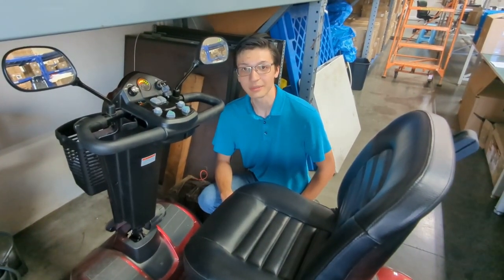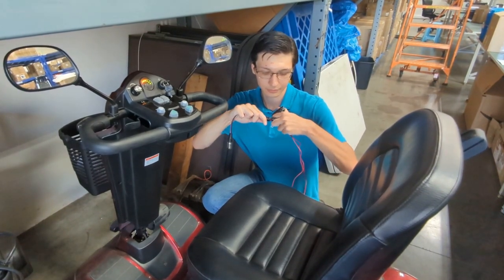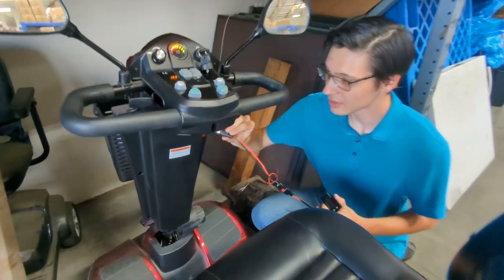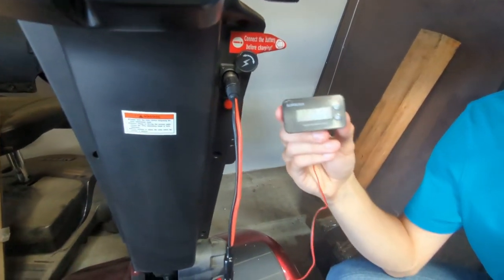Now using our battery meter is quite easy. There's only a couple steps. The first step, you'll need to connect the battery meter to an XLR adapter. For the second step, you'll connect the XLR adapter to the charging port of the mobility scooter. In a moment, you'll get an accurate reading of the voltage and power output.